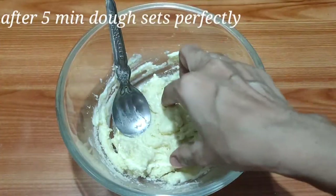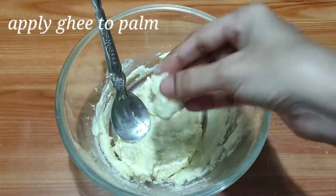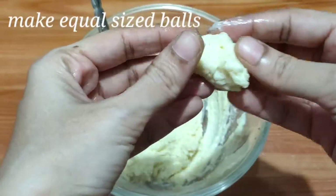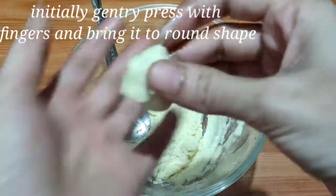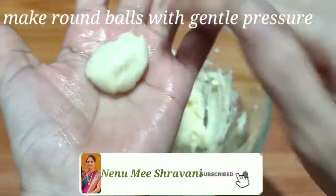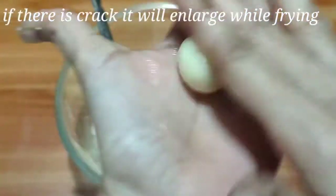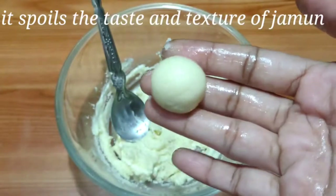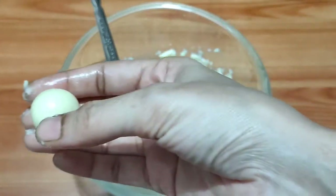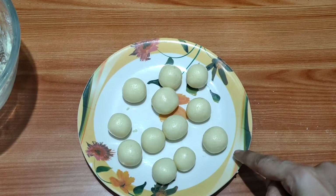Let's mix the gulab jamun dough a little bit. Apply and shape the gulab jamun gently. Press with fingers mildly and roll the gulab jamun into smooth balls. Be careful not to touch the gulab jamun too much. Set the gulab jamun balls aside once shaped.